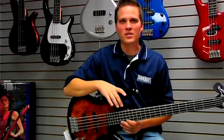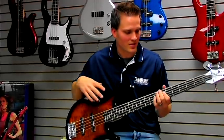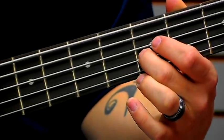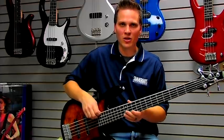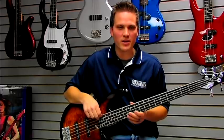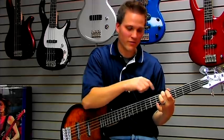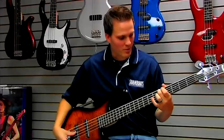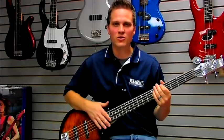The tuning process is exactly the same whether it's a four-string, five-string, or six-string bass. You just go down to the fifth fret and match the notes. First, you get your low B in tune, then go to the fifth fret and match the note of the fifth fret on the B to the open E. Repeat that process as you go down the strings until you've tuned all the strings.